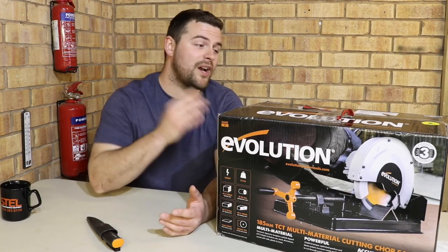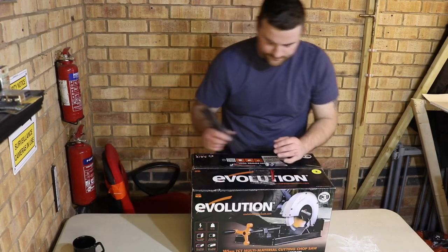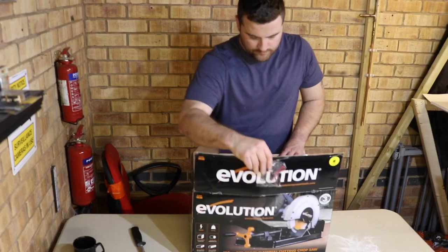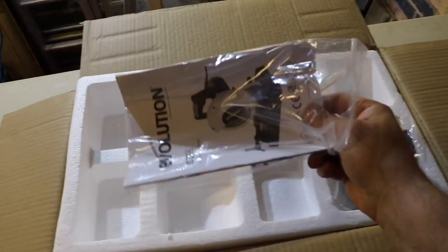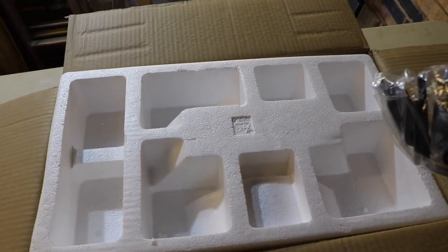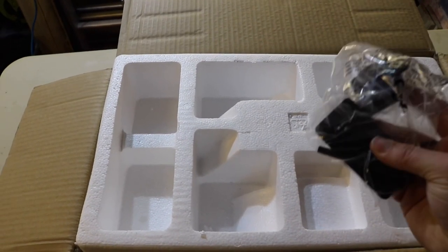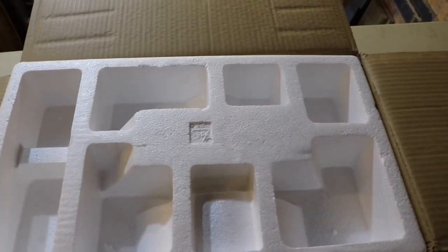So without further ado, let's crack open the box and have a look inside, shall we? So we've got our instructions — which we always need to keep and please refer to them when installing or changing components. We've got spare parts, allen keys, brushes, and rubber grips. We'll find out what all that looks like in a second.